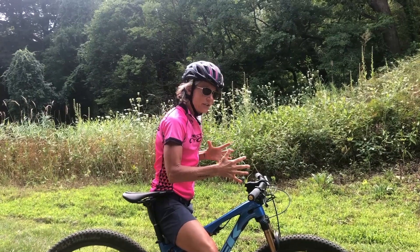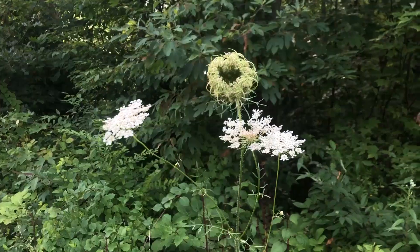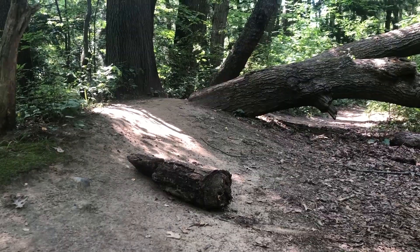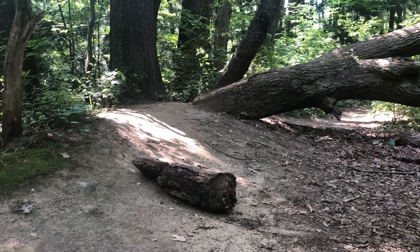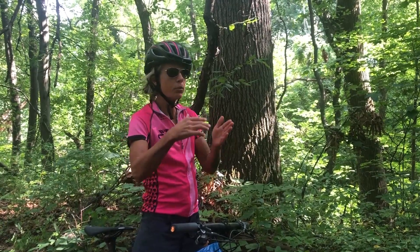Now we're gonna hit the trail and actually find a section with some tight little switchbacks where you can use this on the trail. Here we are on the trail and in front of me is a perfect place to use this ratcheting skill — it's a really tight corner to get around.